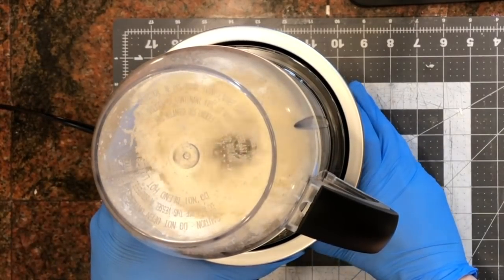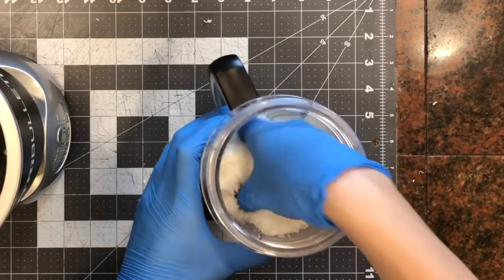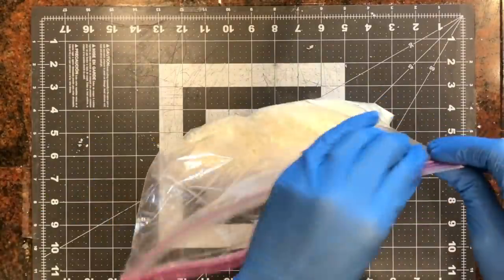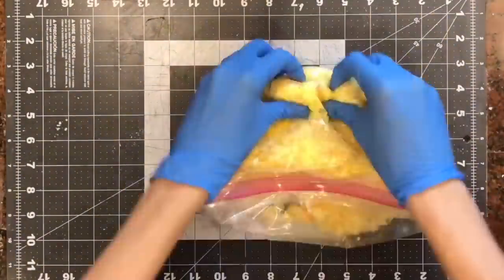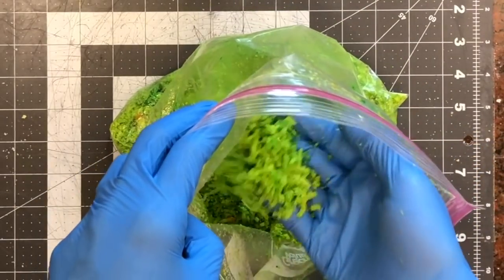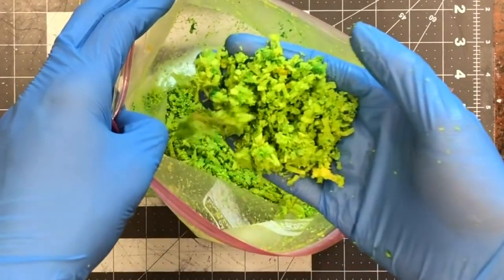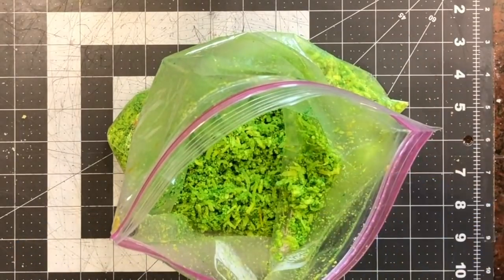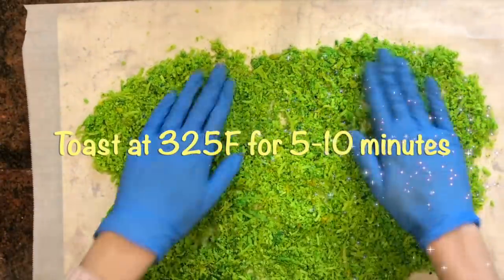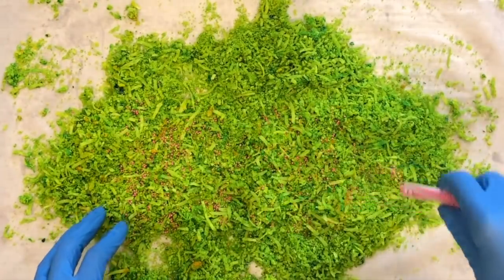I'm taking some dried coconut flakes and I wanted to make them a little bit smaller because we're working on the grass, so I put it in a blender to get this consistency. I'm going to add yellow food coloring first because I want a really bright green, then I'll add a little bit of green and blue food coloring until I get it about this color — this is the base of my grass. Then I'm going to pop this into the oven until it's toasted and dry.